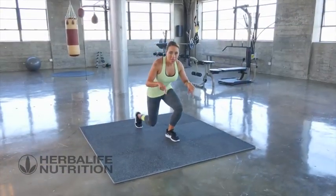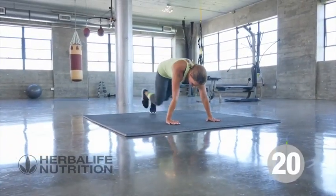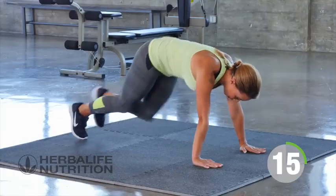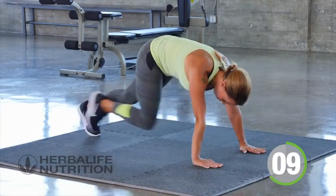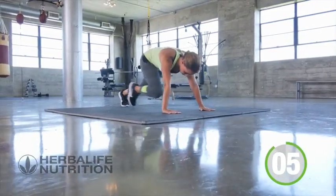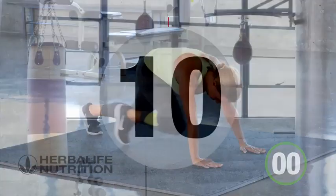Mountain climbers — down on the floor in a plank position. Nice fast mountain climbers, drive the knees forward. Keep the core nice and tight. One, two, one, and rest.